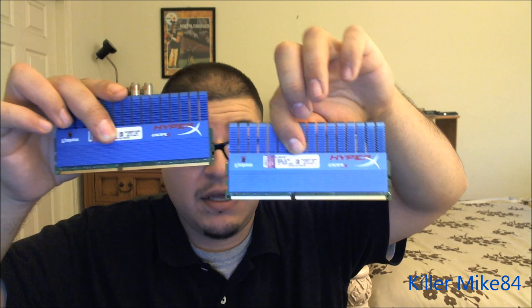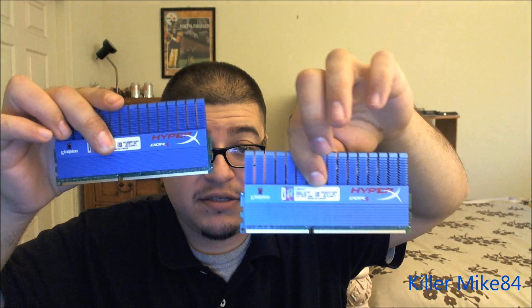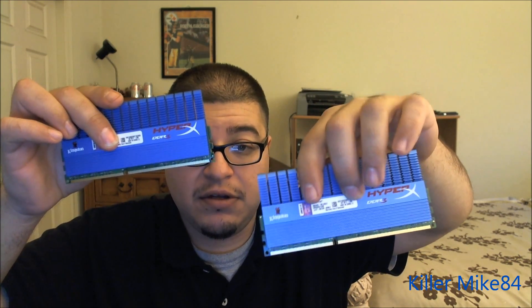I'm very happy. Maybe I'll get another kit and go up to 16GB, but I may not need it. So this is the unboxing and review of the Kingston HyperX T1 1600 DDR3 PC3-12800 memory. I forgot to mention the timings — apparently it doesn't say on the packaging, but I'll figure it out on the website.